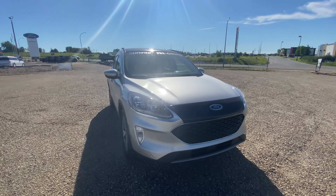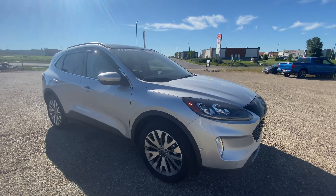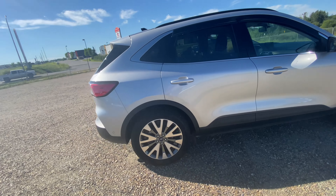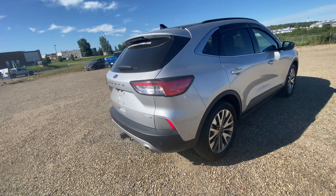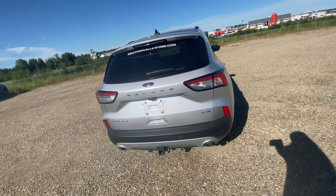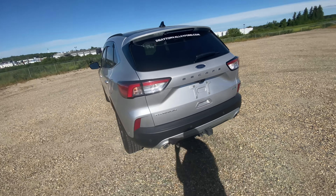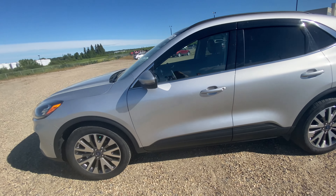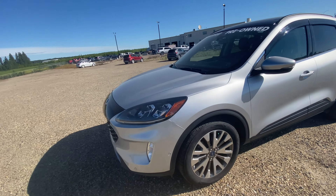Today I'm showing you one of our used vehicles on our lot. This is our 2020 Ford Escape Titanium in silver. This vehicle is part of our pre-owned lot, but it's also part of our CPO benefit package. With this you'll have specialized finance rates and other amazing benefits.